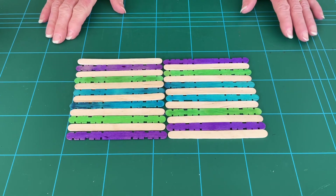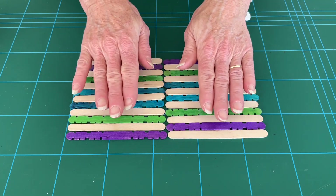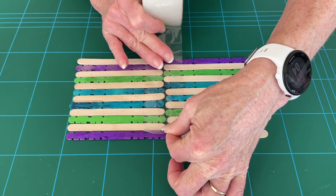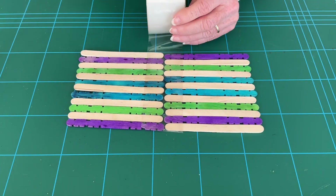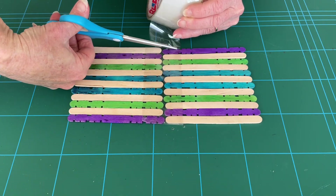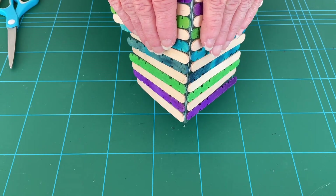While we're waiting for the bottom of our feeder to dry, let's work on the roof. Place 12 sticks end to end touching each other — so we've got 24 in total. Then take some tape and tape them together. You could use gaffer tape if you have it, otherwise any tape that will stick to the wood. You'll notice that when you turn it over, you'll be able to bend it in half to form the pitch of the roof.